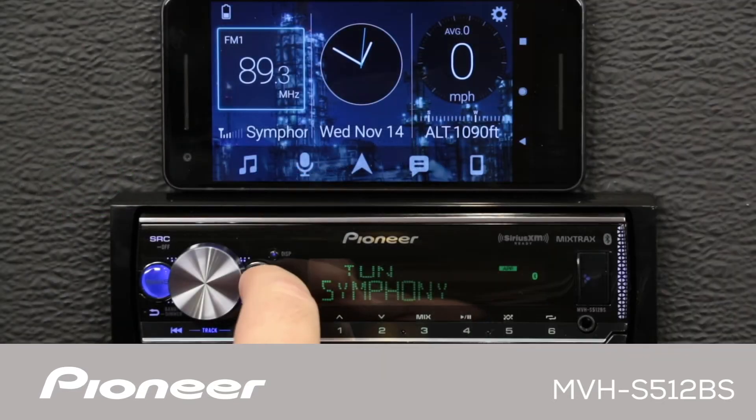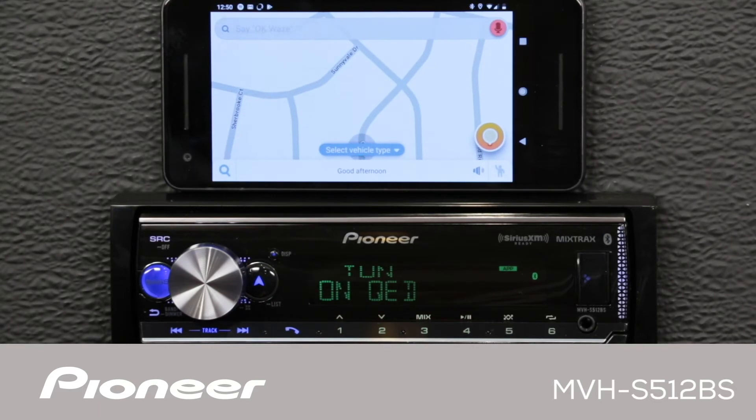The MVHS-512-BS is compatible with Pioneer's Smart Sync app. The Smart Sync app intelligently brings maps, messages, and music together in your vehicle.